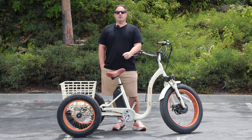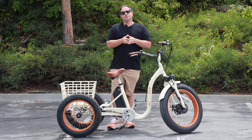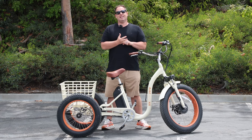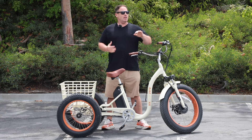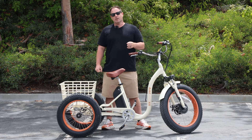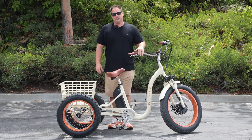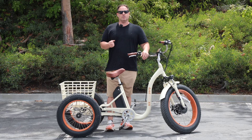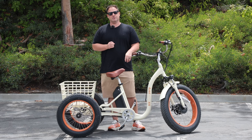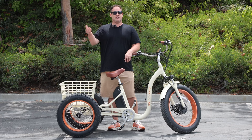The benefit of having gears is that it can dictate how easy or hard it is for you to pedal, which becomes a real benefit if you are riding your electric tricycle either without the motor on, or if you're someone that likes to leave it in the lower pedal assist levels. By having the gears, you can dictate how easy or hard it is to pedal by shifting. You can also do that by adjusting the pedal assist levels. But if you're someone who's going to ride up a lot of hills, having gears on your electric trike will be beneficial because you can shift into a lower speed to make it easier to go up hills.